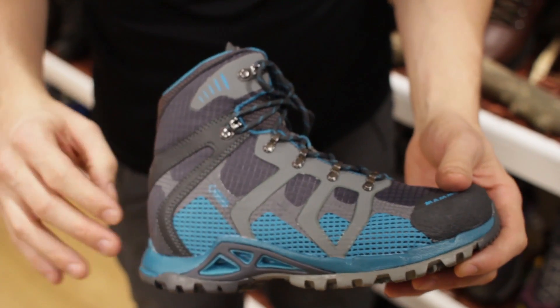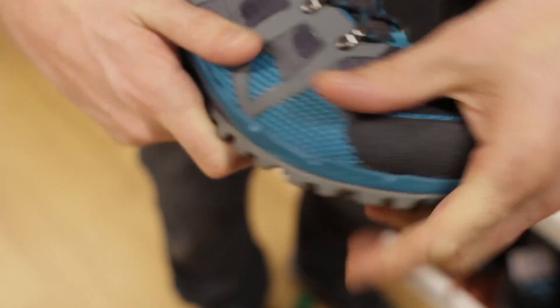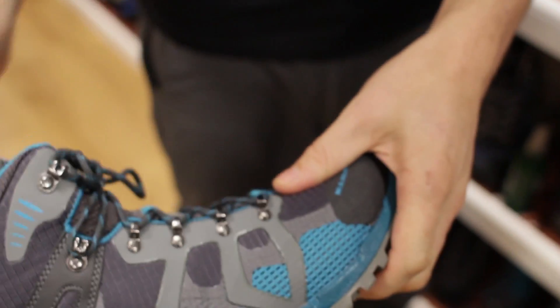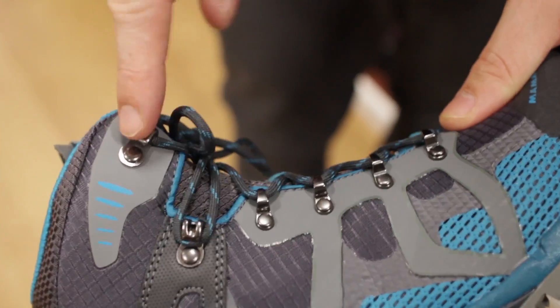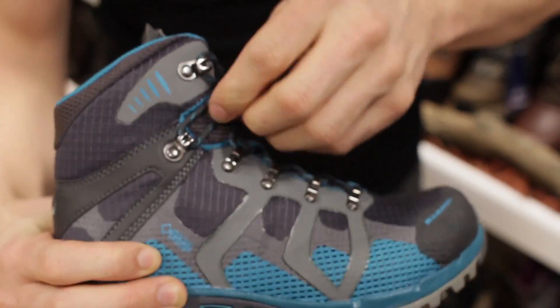Let's go through some of the features of the boot now. You'll notice the boot itself is covered in a rip-stop material, which means it's strong and durable but also nice and lightweight. It's got a great solid toe box as well as nice support on the back. You've got metal hook eyelets all the way through the boot, and the two top ones are hooked as well, so you can adjust it nice and easily.